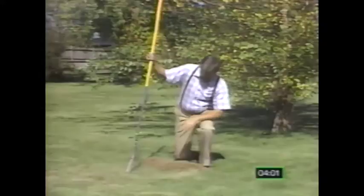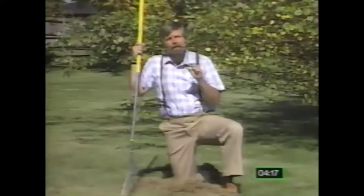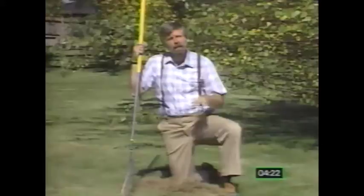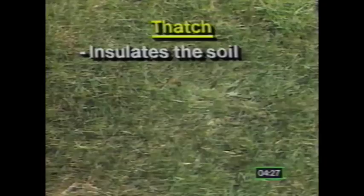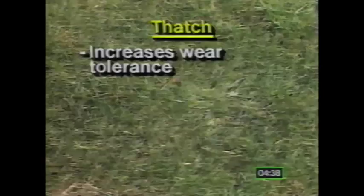Next, we want to check the layer of thatch in our lawn. A stiff grass rake is good for that job. Thatch is that organic material made up of old grass clippings, roots, and stolons that sit on the surface of the soil. Generally, thatch is beneficial to a lawn if it's not any thicker than a half an inch. About a quarter of an inch to a half an inch represents a healthy layer of thatch. Serving as a natural mulch, thatch insulates the soil and reduces water evaporation, reduces soil compaction, and increases the springiness and wear tolerance of the turf grass.